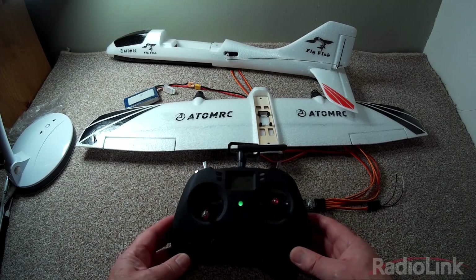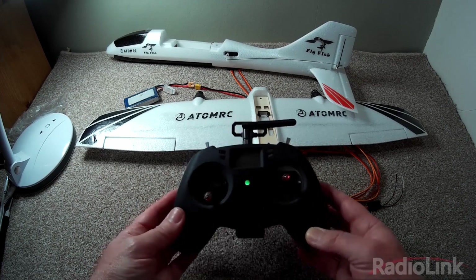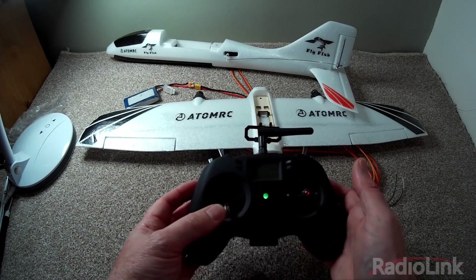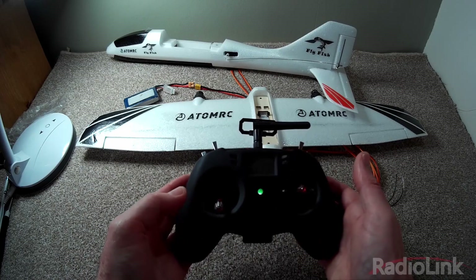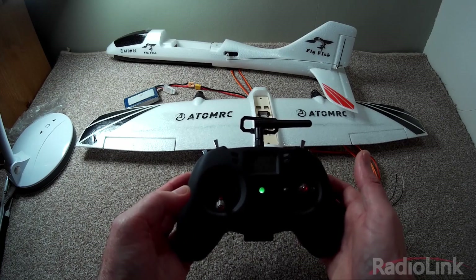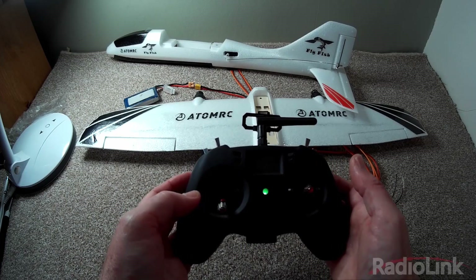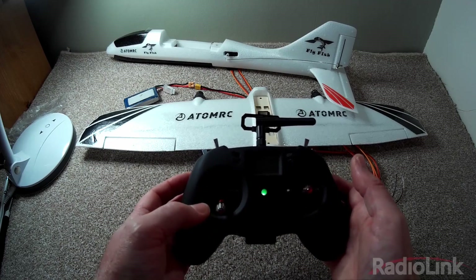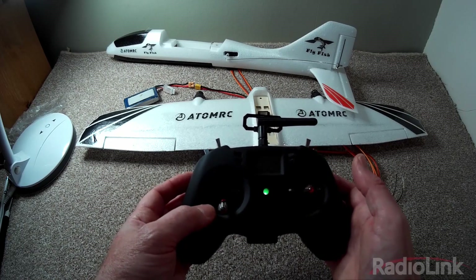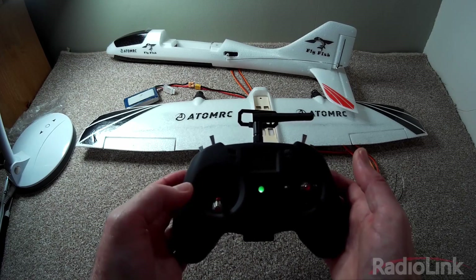There is a potential gotcha in the manual regarding the throttle channel. The manual says you should reverse the throttle channel, but that is incorrect unless you are using a Radiolink radio. All other types of radio already have the throttle channel reversed, so you should not do that. If you do reverse the channel, it could result in a very dangerous situation where the motor will spin when you think it is off.